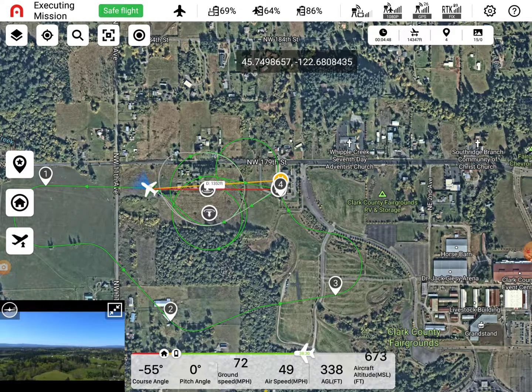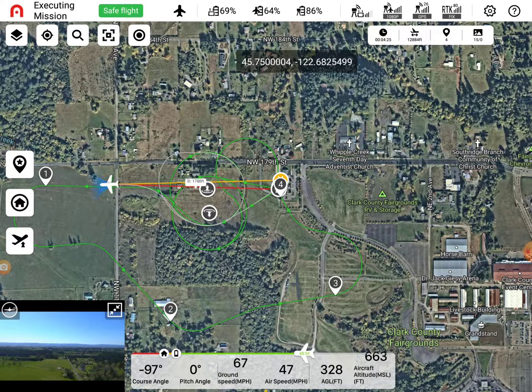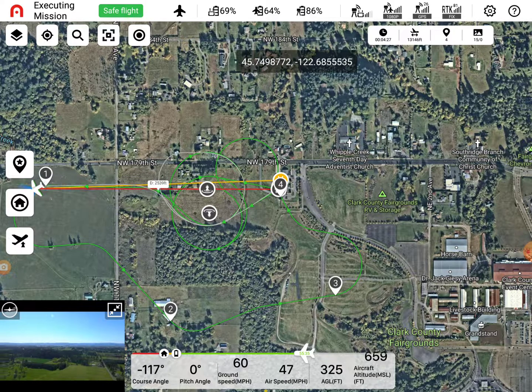So on the bird, the wingtips - those are spinning now. Correct. The other two that are on the body - actually, the wingtips stay spinning. Right, the wingtips stay spinning. But the other two on the body - yeah, they'll stop. They'll stop when it goes into fixed wing.